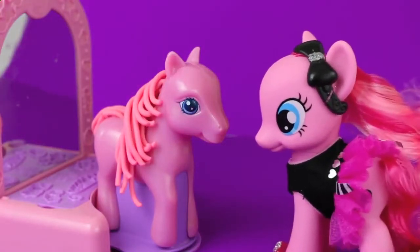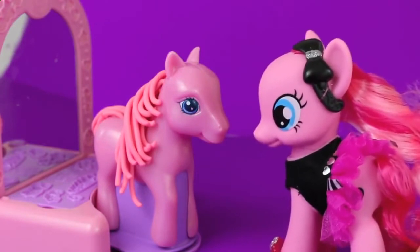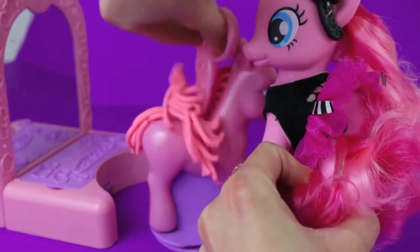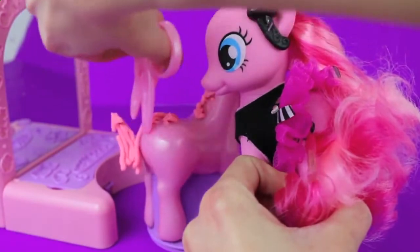Play-doh Pinky Pony, you look so 1995 - I need to give you a makeover so that you look like you're from this decade. I'm sorry, but the first thing we need to do is cut off all your play-doh hair. We're going to get rid of this light pink hair and I'm going to add a new beautiful color.